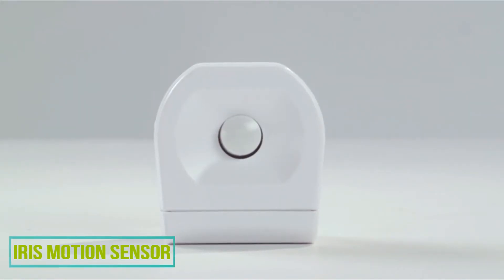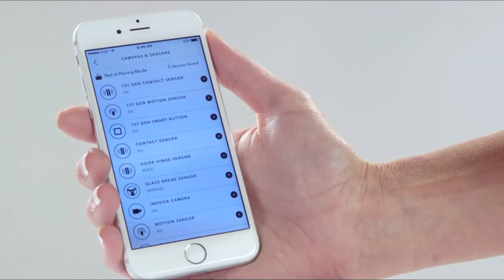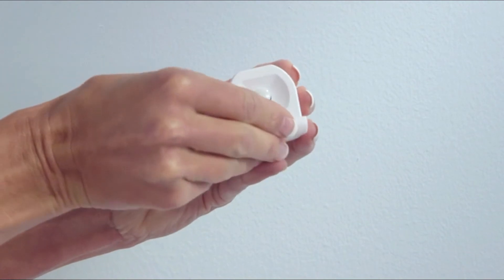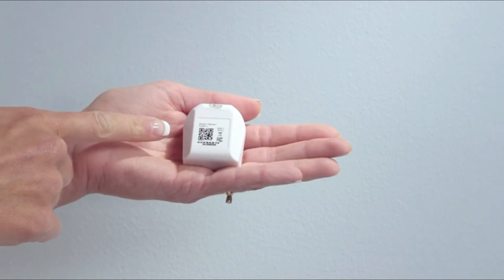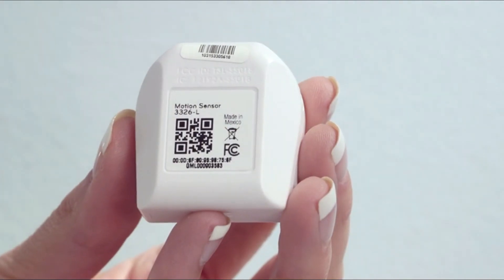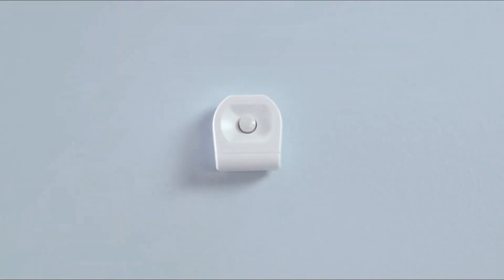It's easy to pair and install the Iris Motion Sensor. In the Iris app, go to the Add section and tap Devices, then Motion Sensor. This will put the hub in pairing mode, indicated by a blinking green light. Remove the battery cover, pull the tab, and put the cap back on. The sensor's LED will blink while searching for the hub. When the hub beeps, your device has been paired. The angled back makes it convenient to mount in a corner or on a flat wall. Locate the sensor about chest high with nothing blocking its view. Make sure the surface is clean and dry. Add the mounting adhesive to the back, or the angled back if you plan to put it in a corner. Press and hold it against the wall for 10 seconds and you're done.